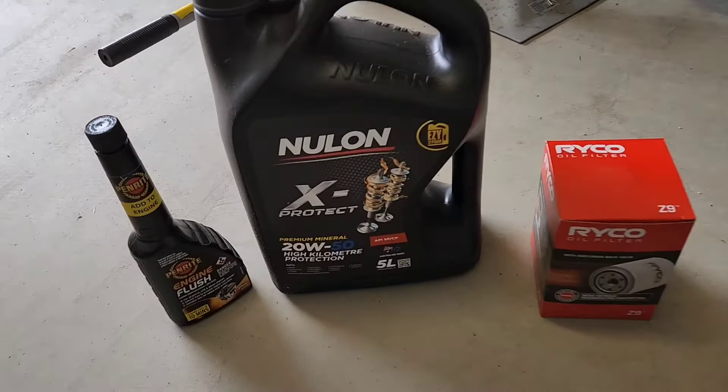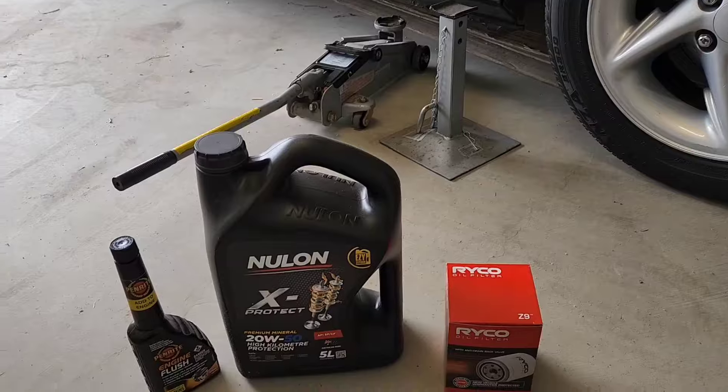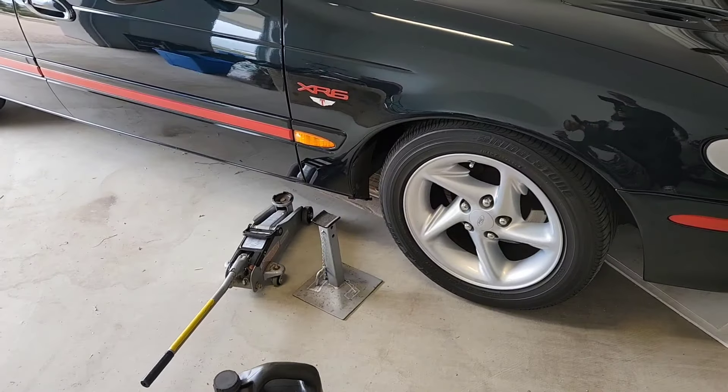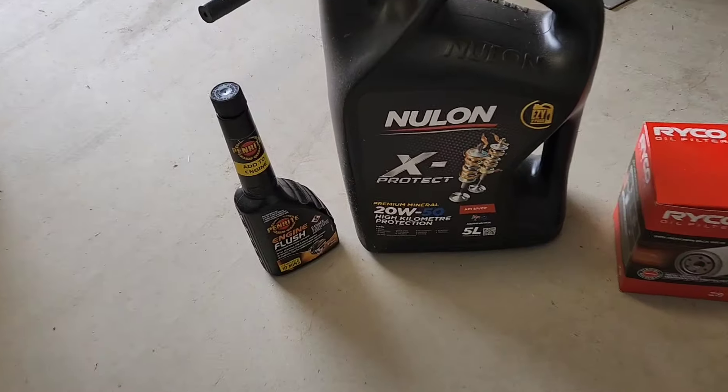Time to do an oil change. It's been a while — it's probably only done 5,000 km since I changed it, but it's been over a year. You're meant to change the oil every 10,000 km or six months they say, so it's probably been 5,000 km but over a year. So it really needs an oil change.